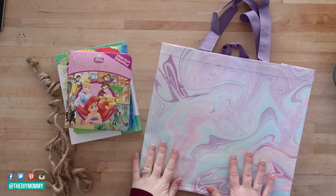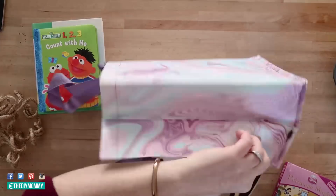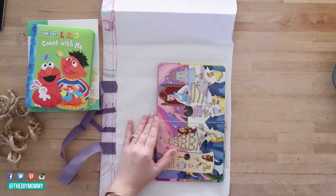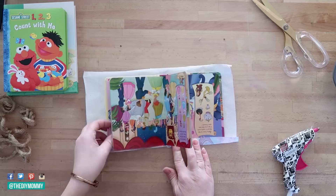The next DIY I want to show you is how to cover some books to make a cute little decorative book stack. I just found some old board books of my kids, and I found this bag at the Dollar Tree — I really liked the color. So I just cut the bottom off of this bag. I love the purples and blues and the watercolor effect. I put one of my books down on top of the bag and cut the bag about half an inch on each side just around to fit my book.